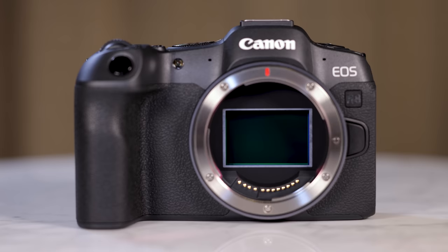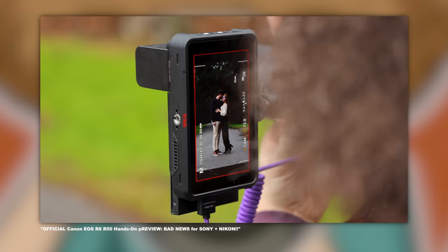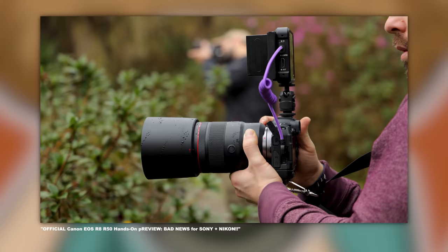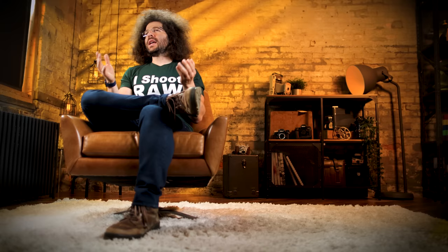Jared Polin, froknowsphoto.com, and this is a real-world review of the Canon EOS R8. Since Canon handed me the R8 a few months ago, it's pretty much been my go-to camera.